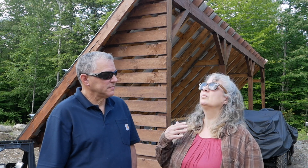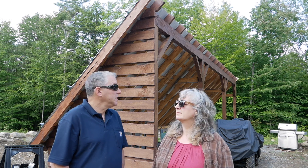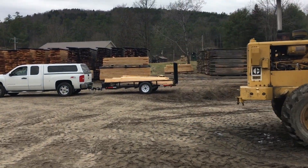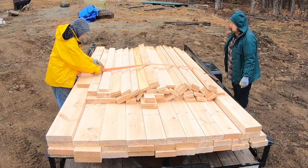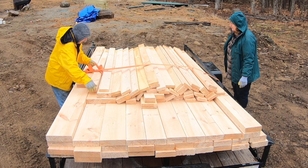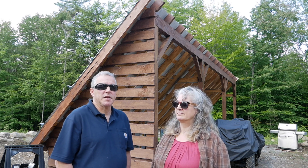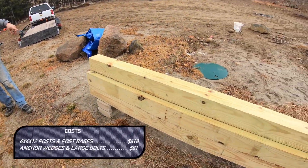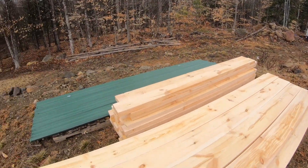Once we had the design, we ordered all the materials. We ordered all rough-sawn lumber for the framework — the 2×6s and 1×4 purlins. That is some beautiful green lumber. We saved a ton of money, probably half of what it would cost at a big box store like Home Depot. From the big box store we got the pressure-treated 6×6 posts and all the hardware to anchor them into the footings. We got our headers and roof rafters as well.